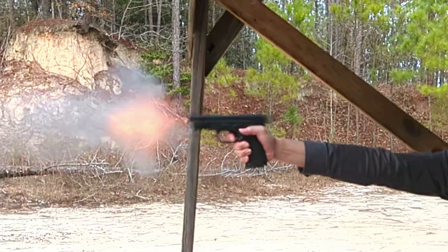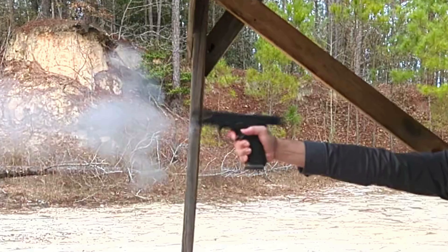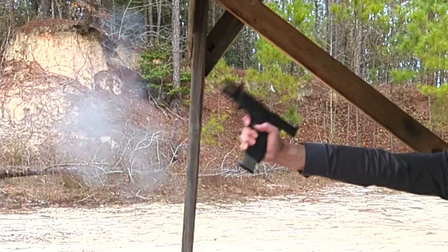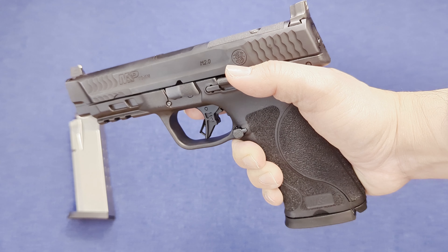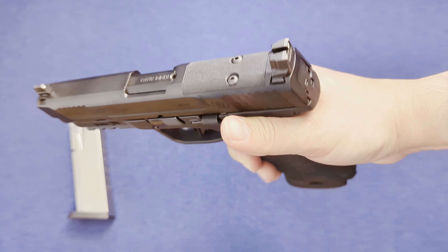Here we have the first frame where the trigger's been pulled and the gun is discharging. In the very next frame you can see the magazine has already started to drop. My thumb is well above the magazine release. About four frames later, this is where my thumb is closest to the magazine release — it's still not hitting it, but even if it was, it wouldn't matter because the magazine has already started to drop. Just to show a little bit more on that mag release in case I haven't driven the point home.